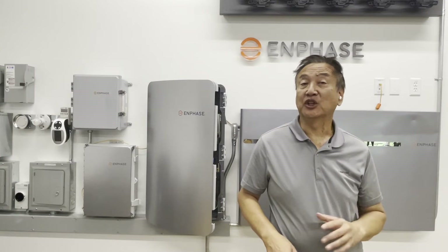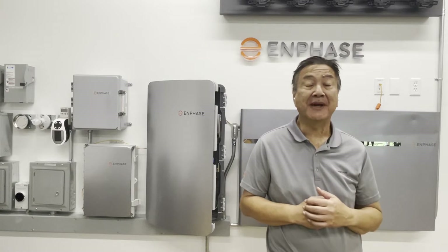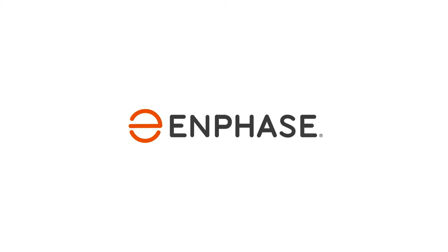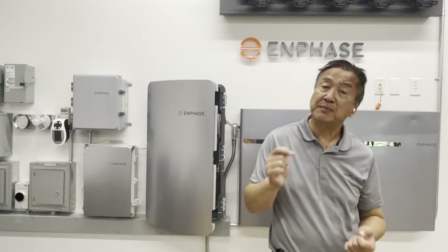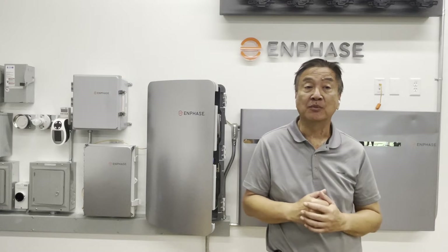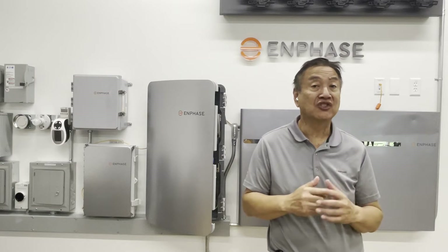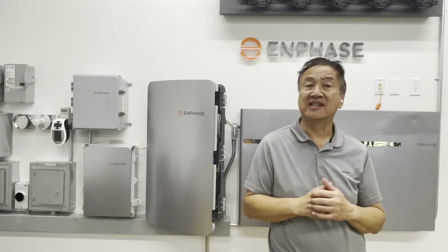In this video, we're going to explain the correct circuit breakers and fasteners you need to use in an Enphase backup type system. At the end of this video, you should be able to list and identify the right breakers that you have to use in Enphase battery and PV systems, or PV-only systems installed with a system controller and set up for backup when the grid is down.